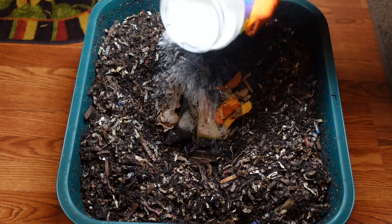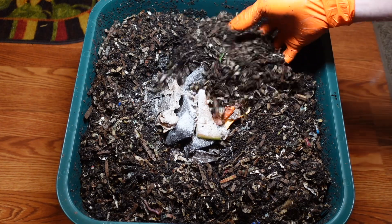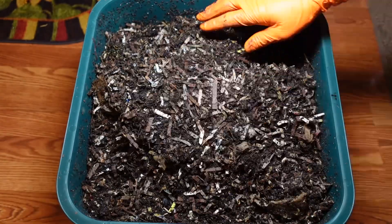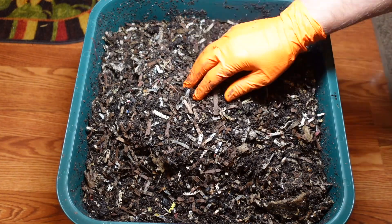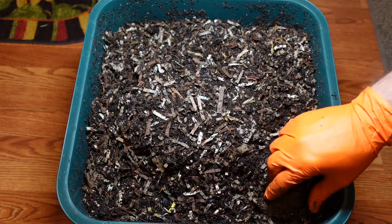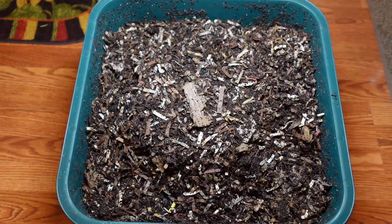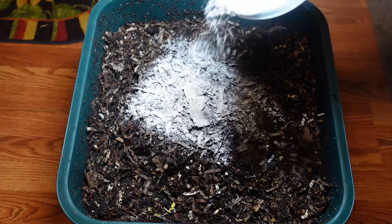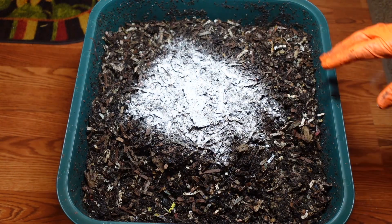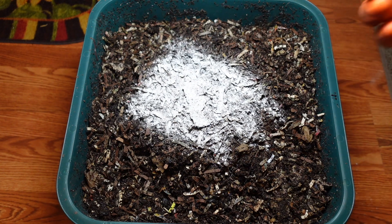I'm going to add the ground up eggshell for the grit and then go ahead and bury this. Looks like a little bit more of that blended food so I'll just tuck that under. As always, I like to add a little bit of that worm chow on top — it gives the worms a little extra food they can start eating as it gets moist, while they wait for the other food to start breaking down and get ready.